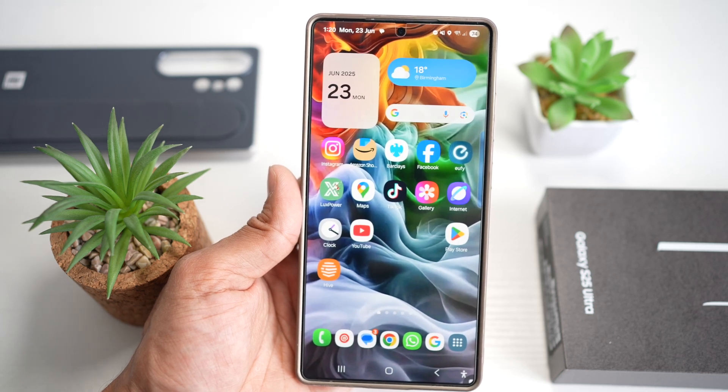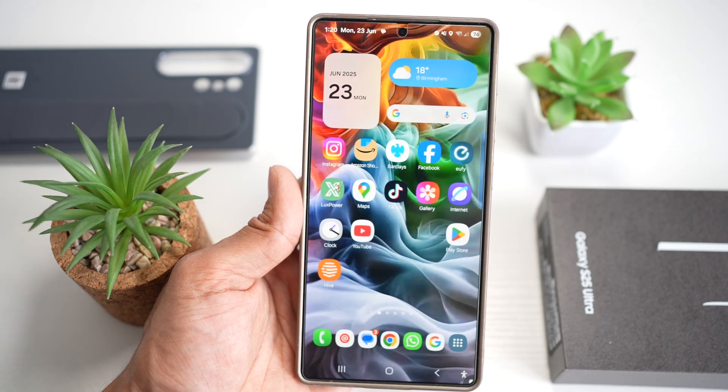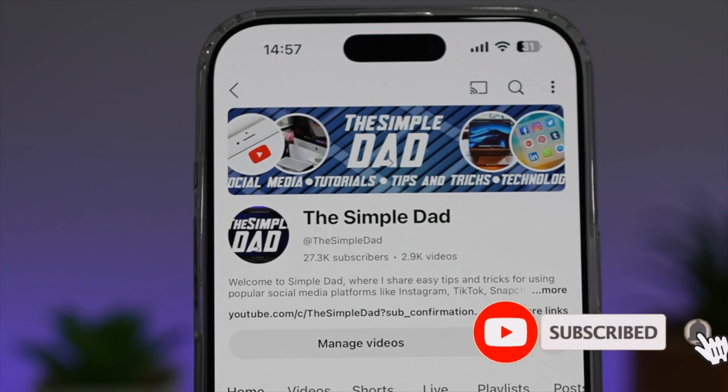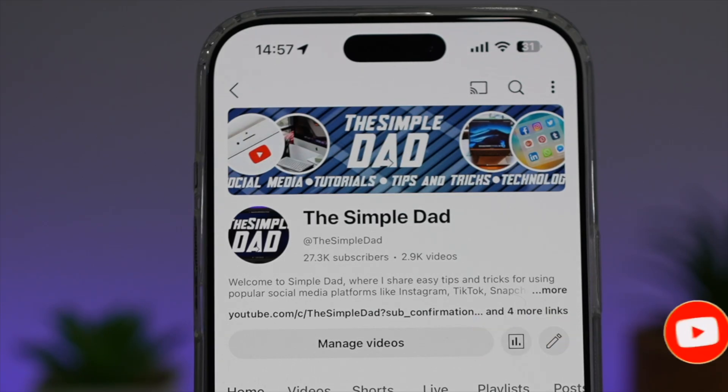So there you go, guys. That is how to fit more icons on your bottom row on your Samsung S25 Ultra home screen. If you're new on the channel and you want to find out more about your iPhone, your Android phone, or any other social media apps, then don't forget to subscribe to this channel to become a part of the Simple Dad community. Hit the like button if you find this video useful.